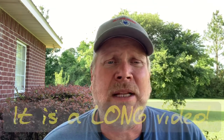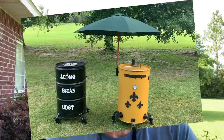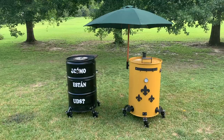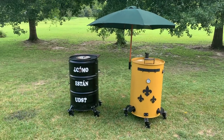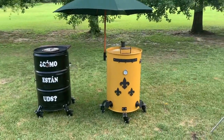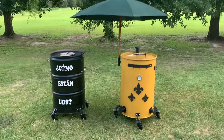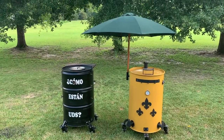Let me show you about how my UDS is built — I don't want this to be an extremely long video; I want it to be entertaining and educational. There they are, my first one and my second one. My first one says 'How are y'all? ¿Cómo están UDS?' And my second one's got some fleur-de-lis on it — Saints colors — and I call it my Ludat Pelican. Got an umbrella on it because of the New Orleans motif.